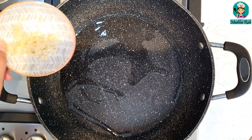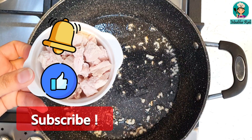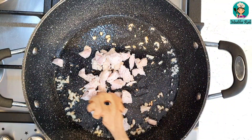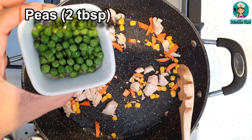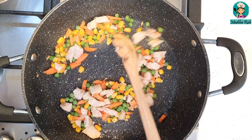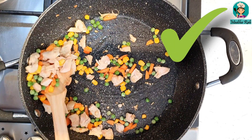I will add 1–2 tablespoons of oil. My oil is almost warm, now I will add 1 teaspoon of chopped garlic. My garlic is golden brown. Now I will add chicken, cut into small cubes or chunks. I'll also add 2 tablespoons of sweet corn, 2 tablespoons of cabbage, 2 tablespoons of carrot, and 2 tablespoons of peas. You can add whichever vegetables your kids like — you can even add potatoes if you prefer. We don't cook too much — just stir-fry the vegetables.